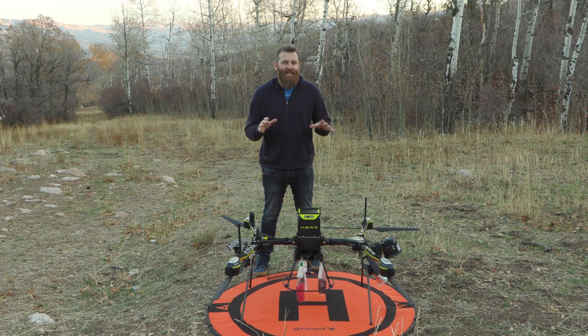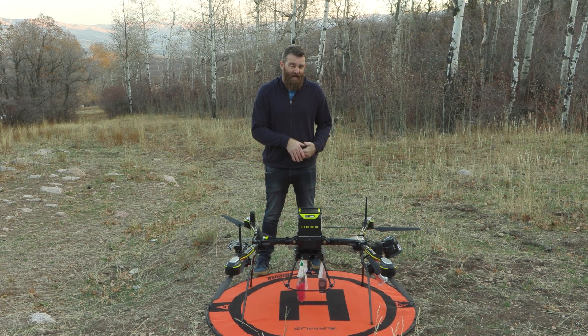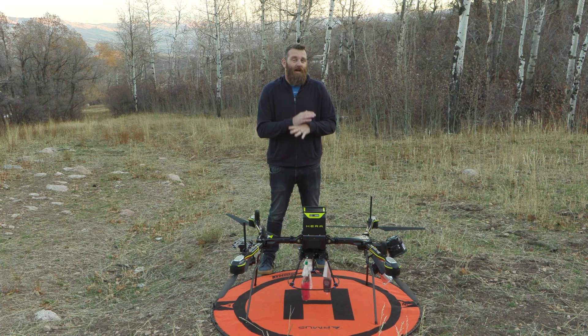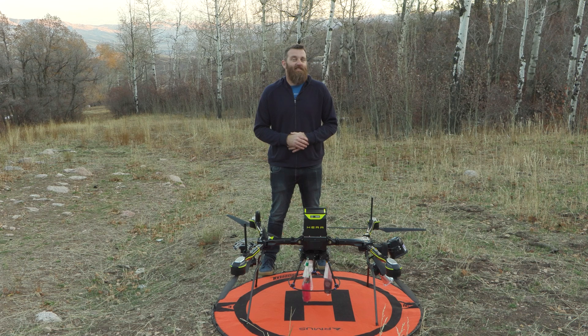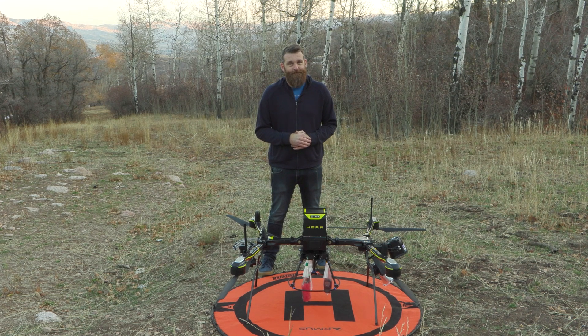We hope you found this helpful. The idea today was to give you a practical demonstration of what this aircraft looks like when it's actually in the air — how the payloads behave and what you can expect to see when they're actually operating. If you have any additional questions about this platform, reach out to our team at RMUS. Hit us up at sales@rmus.com or our toll-free number found on our website. See you next time!